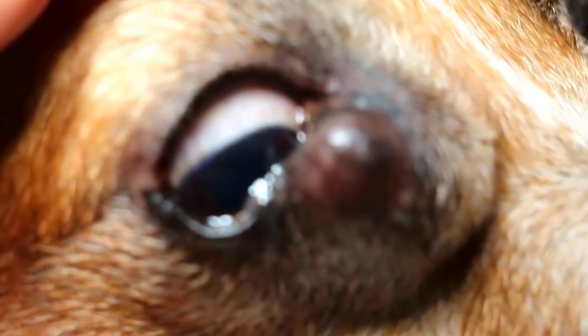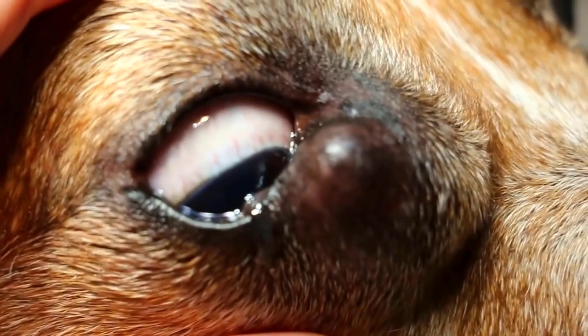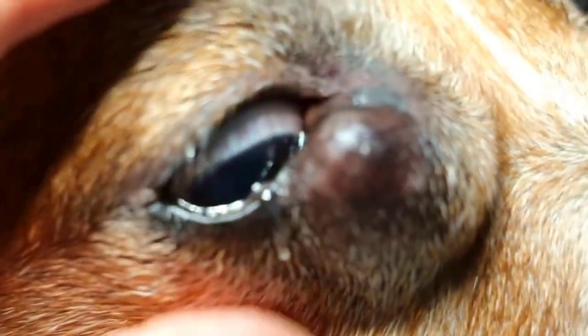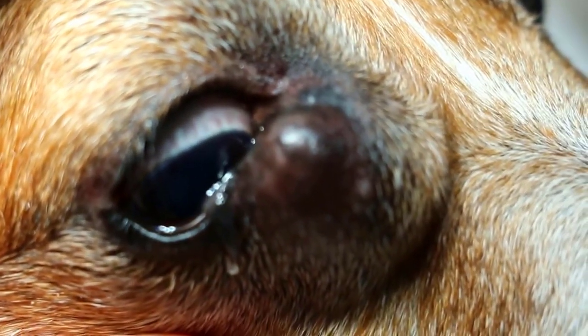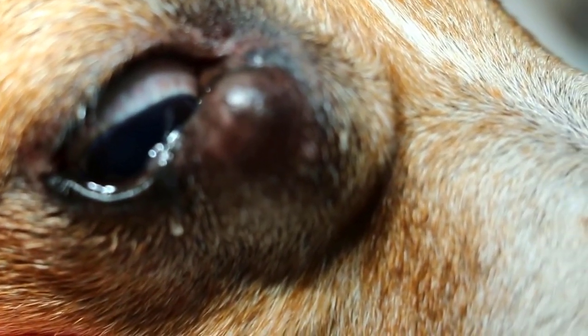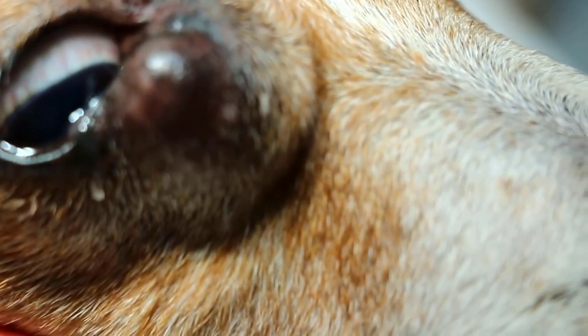This time she came back for vaccination and this lump — maybe a different one but on the same side of the face — is much bigger now since two months ago. It's quite hard. It could be an abscess, it could be a hardened abscess. So I will operate and open up and drain it.